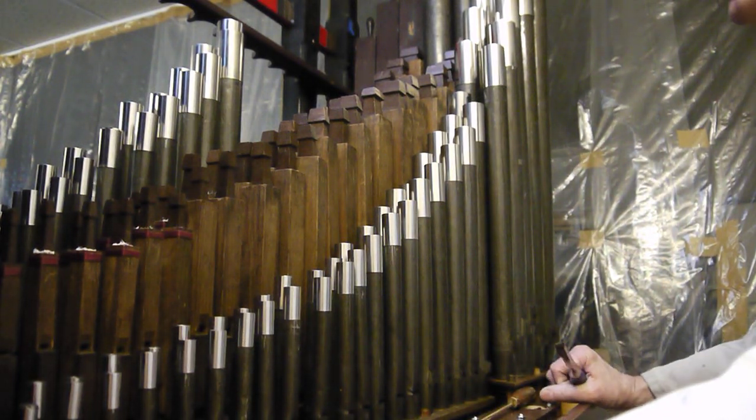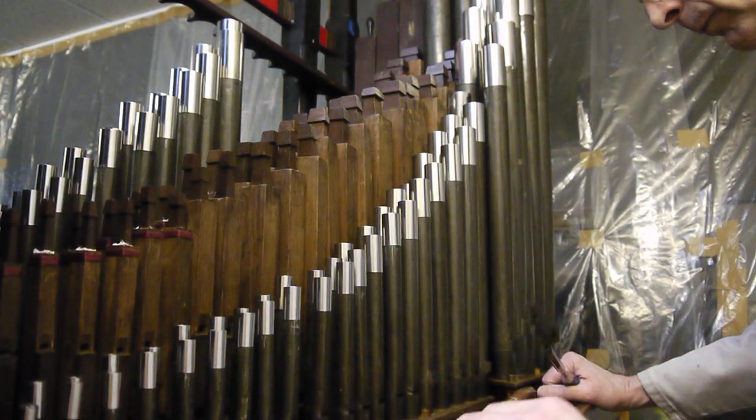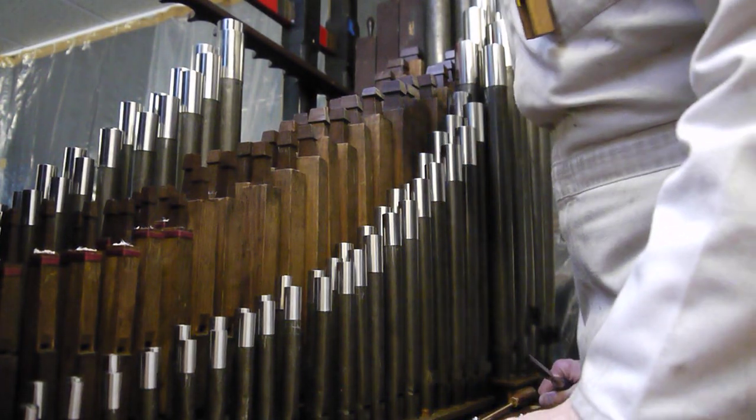All right, put a stop-diapason on please. With the principal, we'll just play middle C. It's all right, it's pretty good. Try treble C.